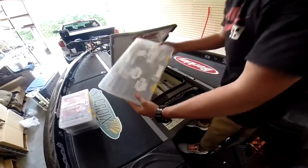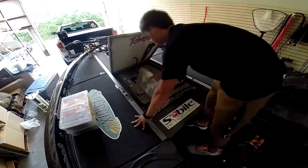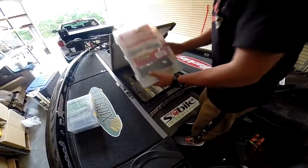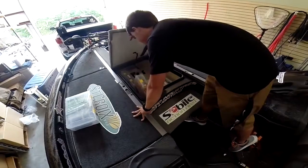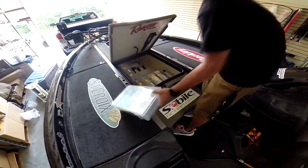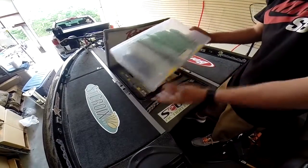There's all the swimbaits, finesse worms, and shaky worms. And lastly, stick worms and Senkos.